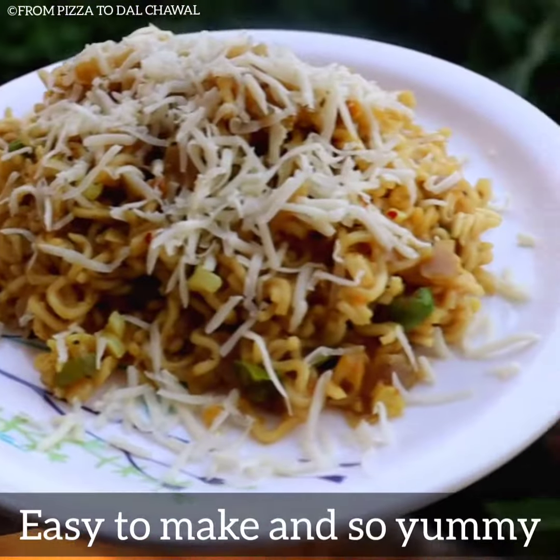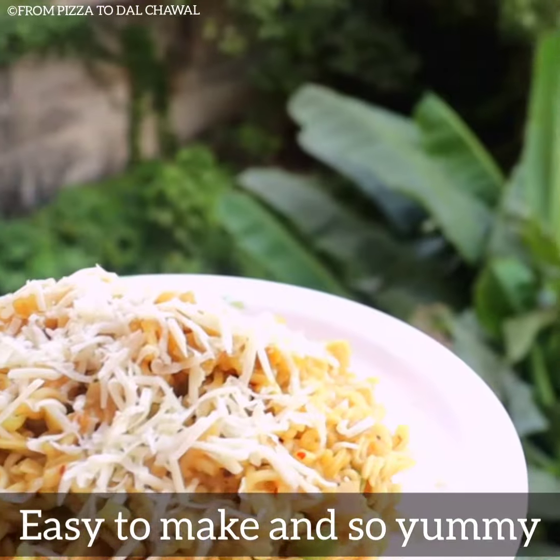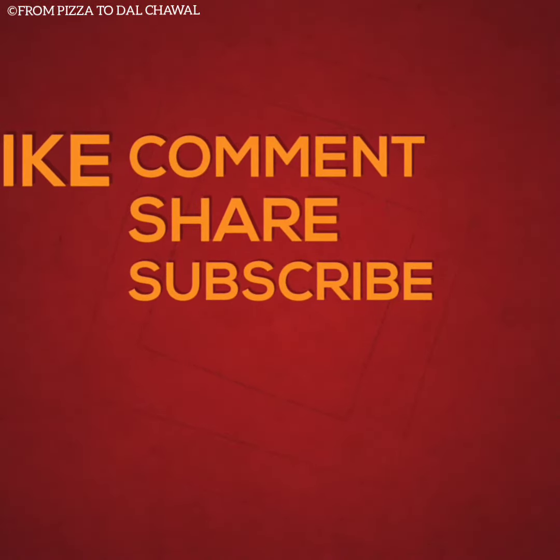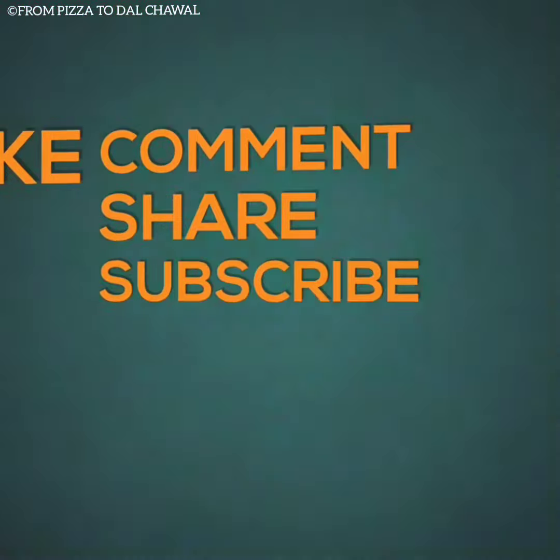This is so quick and easy to make and is so delicious. Do try it out yourselves and let me know how it turned out. If you like this recipe, do share and subscribe to my channel. Thank you for watching.